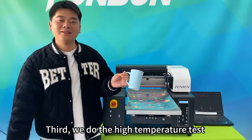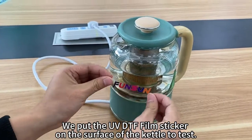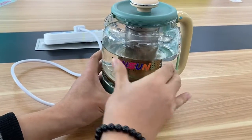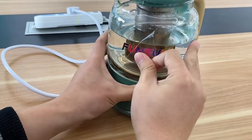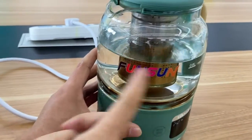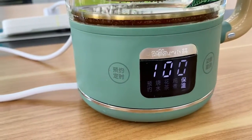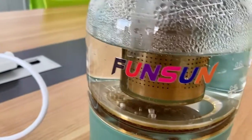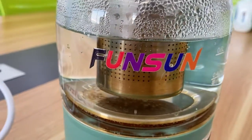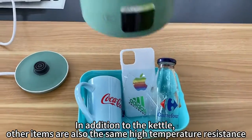Third, we do the high temperature test. We put the UV DTF film sticker on the surface of a kettle to test. The stickers are also the same — high temperature resistant.